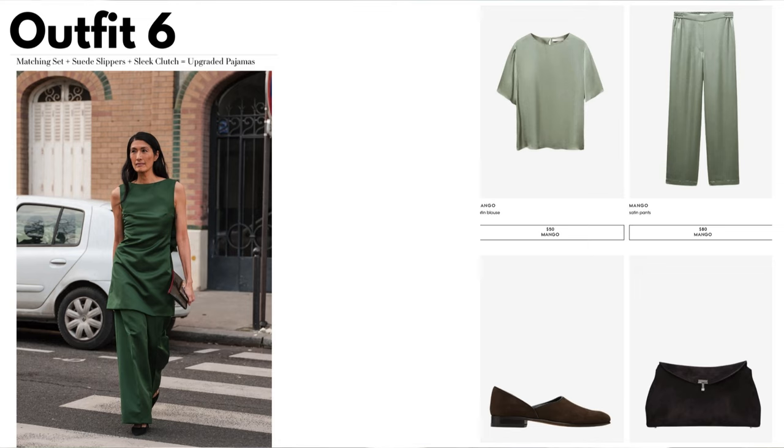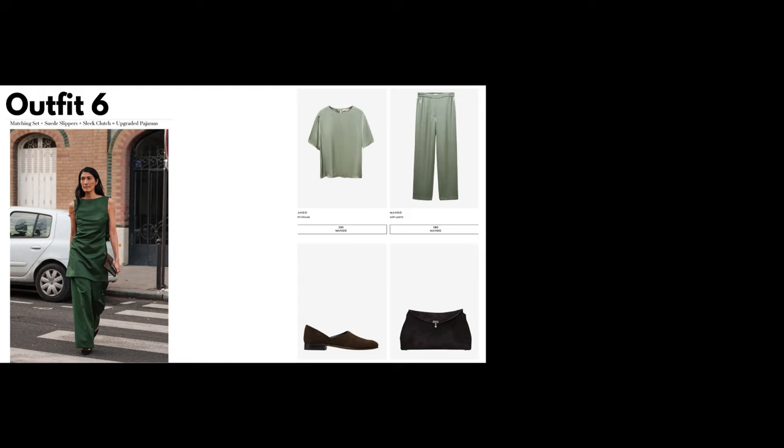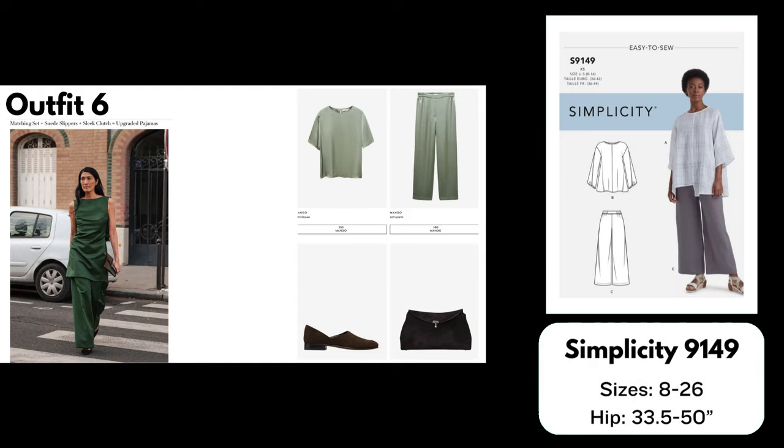Outfit number six: Matching Set + Suede Slippers + Sleek Clutch = Upgraded Pajamas. The street style outfit is really unique and I couldn't find a pattern that duplicated it exactly, but for the Vogue versions I found some very close matches. For the top I chose the Avid Seamstress Drop Sleeve Top — a loose-fitting drop shoulder top with a button loop closure in the back. Made in satin it would be very similar to the Vogue version. It's a free pattern when you sign up for their newsletter, in sizes 6 to 22. For the pants I chose Simplicity 9149, a wide leg elastic waist pant with a flat front and side seam pockets that would look great in satin. It comes in sizes 8 to 26.